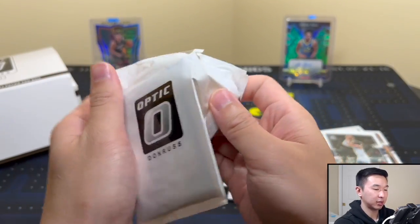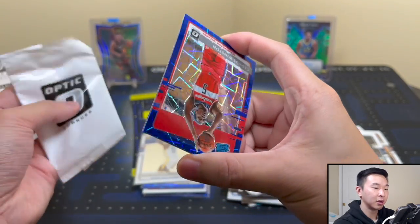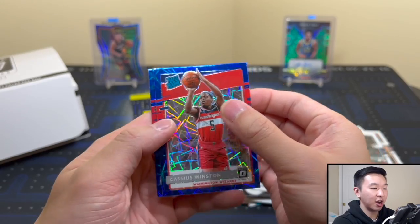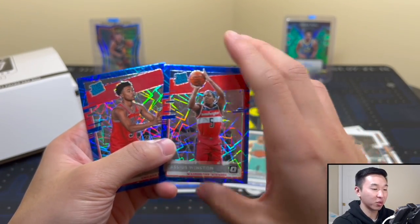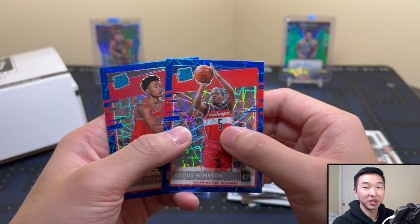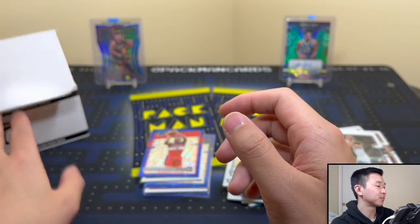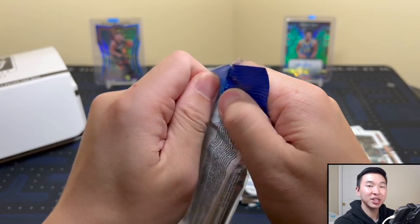Let's get into the next one. Who's our first rookie? Oh wait — we got dupes. We got Cassius Winston. Ah, we came back down to earth. That happens sometimes — you'll get four in one and then two in another. No bonuses around here. Two guys we've gotten already.